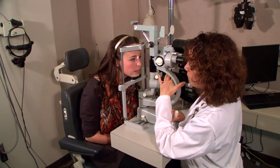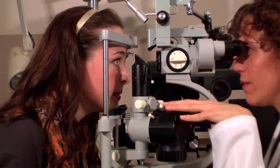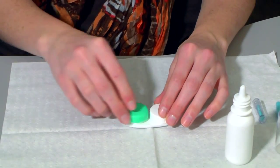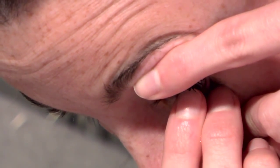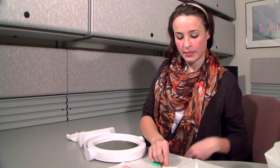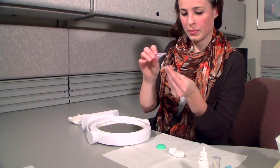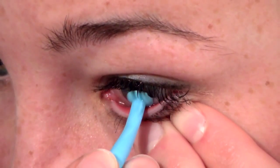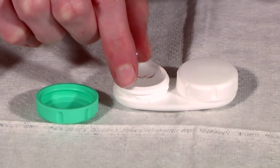Your contact lens professional has determined the best wearing schedule for you and your eyes, and has prescribed a specific material designed for your needs. Follow the wearing schedule outlined by your contact lens professional and never wear your contact lenses longer than recommended. While scleral contact lens wear is extremely safe, sometimes a problem can occur. If you notice a change in your vision, remove your contact lenses and call your contact lens professional's office immediately — they'll guide you on your next steps.